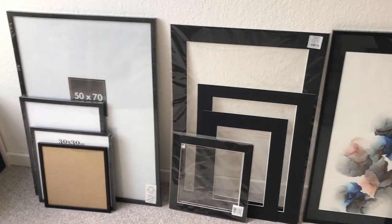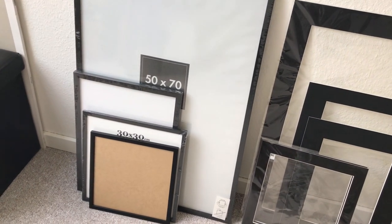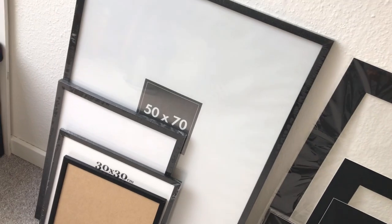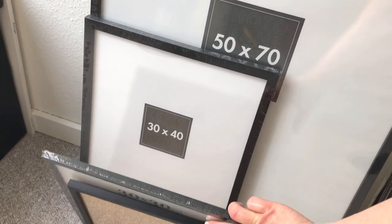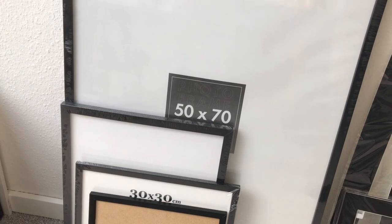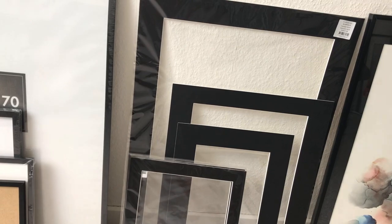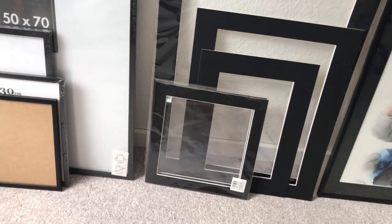Over here I've got some frames and mats. I have frames basically in all different sizes. I sell my paintings so I always have a lot around, so that when I have to ship one out I don't have to go out and buy it first — and the same with the mats. All different sizes, so they're just ready to go.